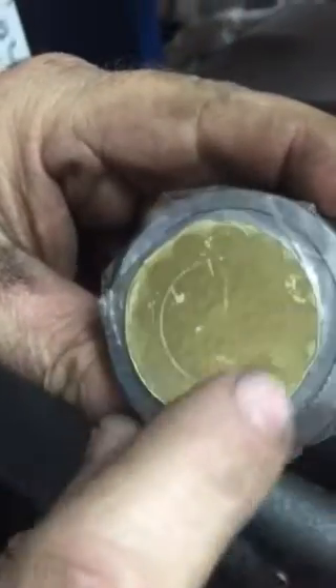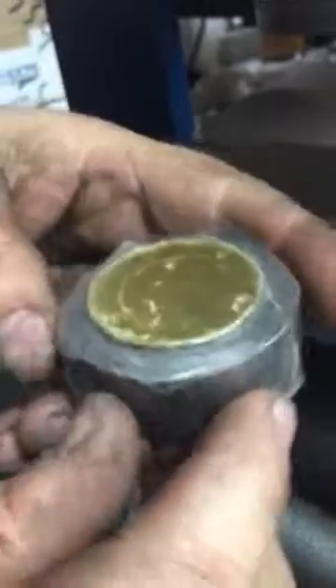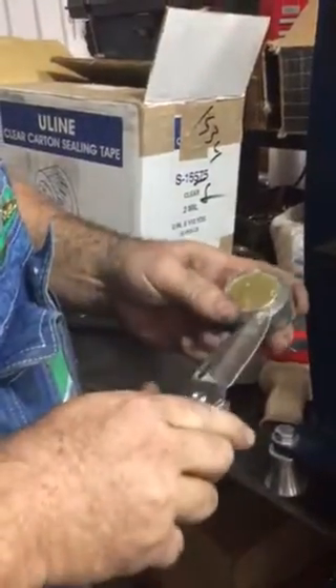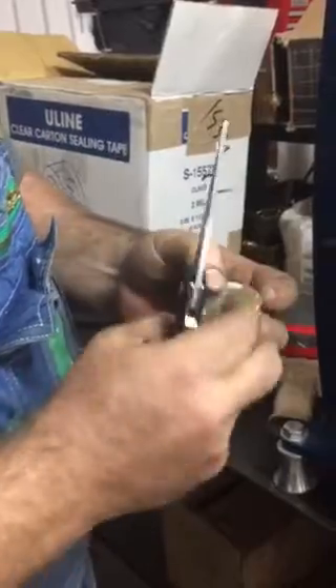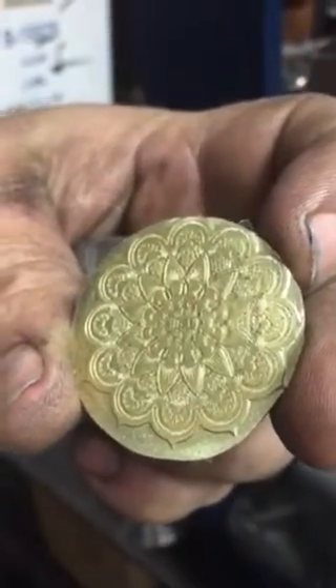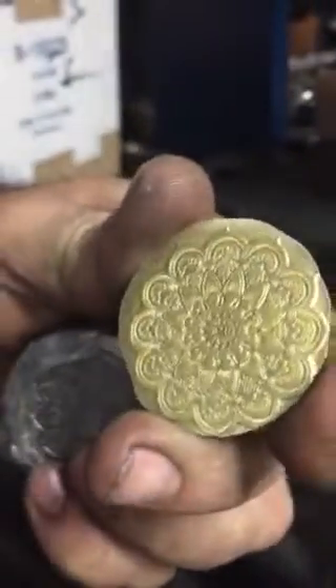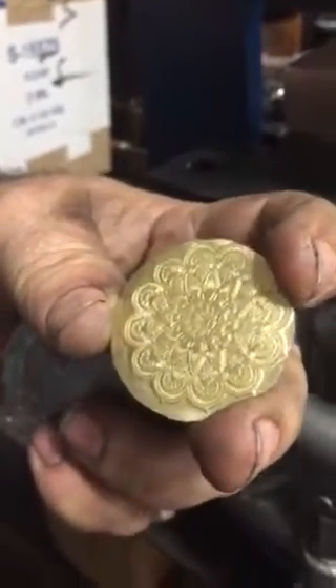Okay, take a look — you can see the design poking through the back. I bet we got it. And we did! So watch the video a couple times and make sure you understand exactly how to do this.